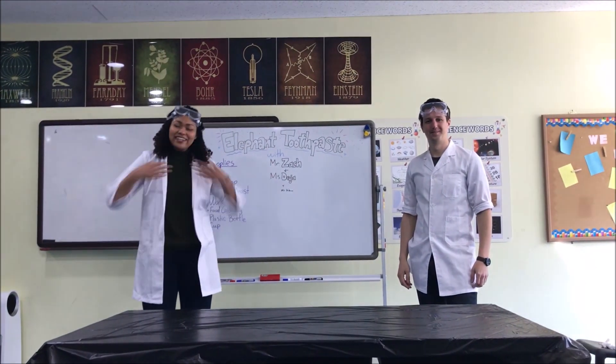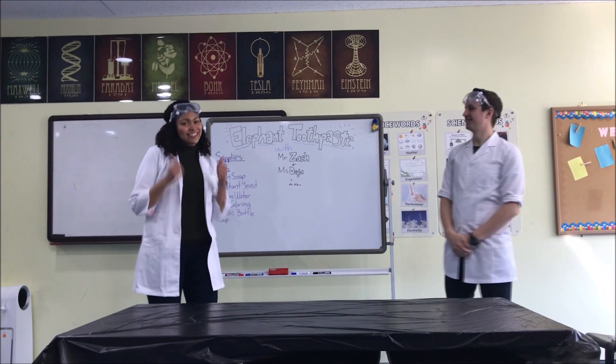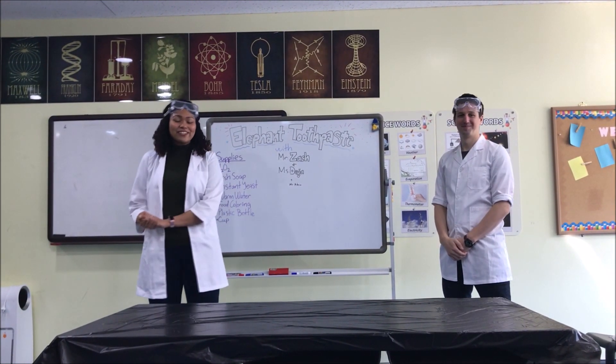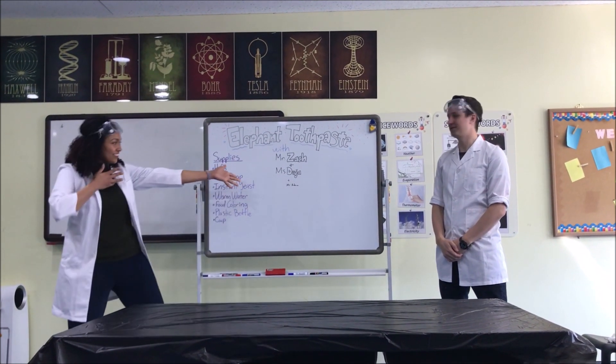Hello. My name is Miss Deja. And my name is Mr. Zach. And we're from the Glee Center. So today we will be doing a science experiment and it is called elephant toothpaste.